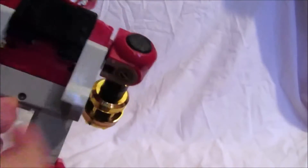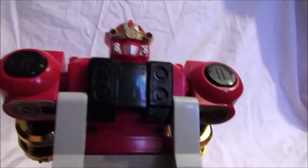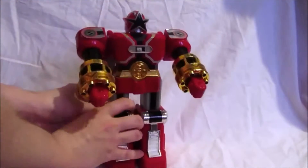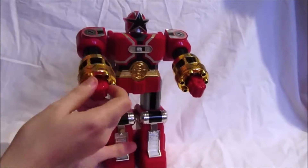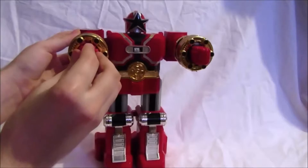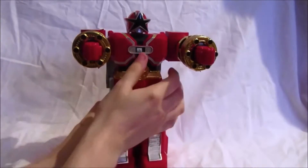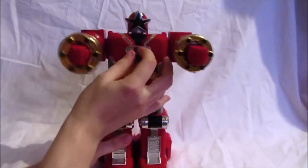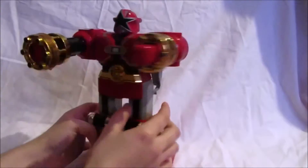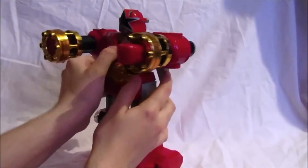On the back there's a connection port for the Zeo Mega Battle Zord combination, which we'll come to later. One key feature of this toy is the pumping action — you push this arm in like this.